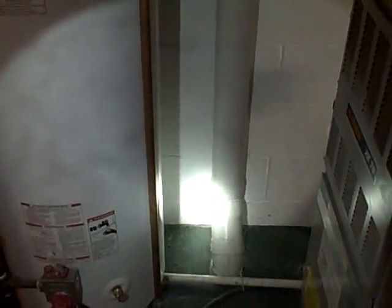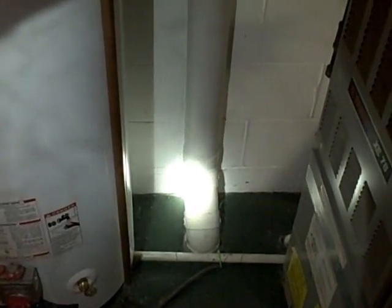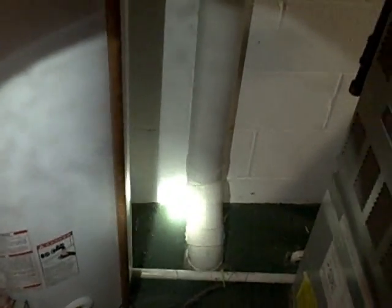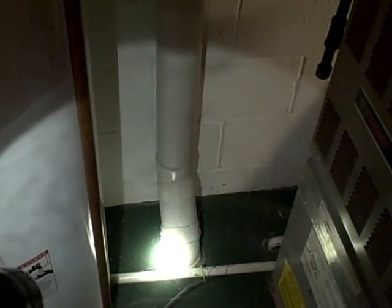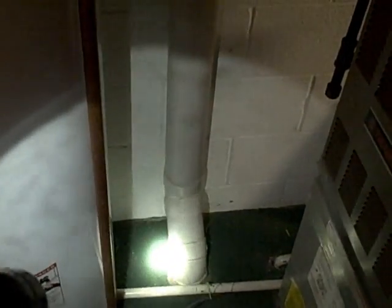Here's the suction point where the riser piping goes through the basement floor to access the sub-slab material below the home. One thing we noticed is the distance from the foundation wall to the suction point is a little short. There's a footing underneath this foundation wall, and generally we like to stay at least 12 to 13 inches from the backside of our suction point. When you hit the footer or even come close to it, you reduce your airflow — the amount of air you can move underneath the floor.